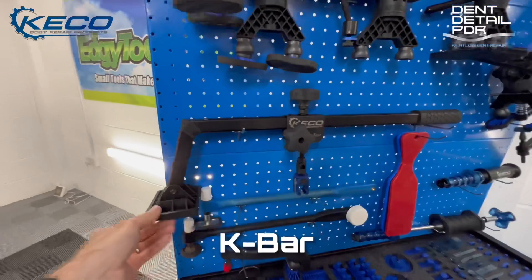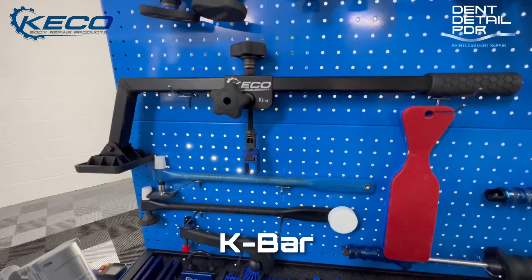The K bar is great for really tough areas like dog legs — anywhere structural. You can get some real power behind that. It's a great tool.